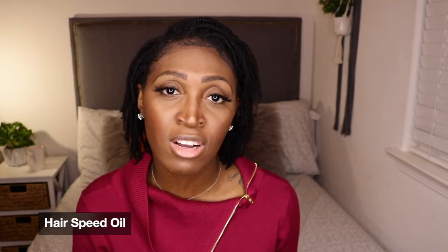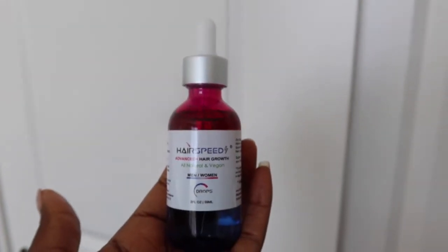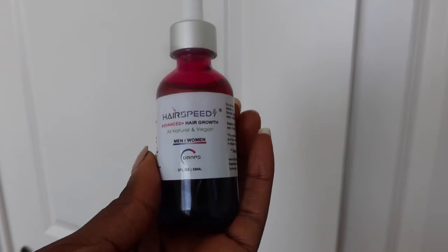The next thing I purchased is a hair oil called Hair Speed, also related to my hair loss. I saw great reviews on YouTube and Amazon, so I gave it a shot. I started using it on October 26th and it's now December 18th, so about two months in — and I think it's working, along with the vitamins I'm taking.